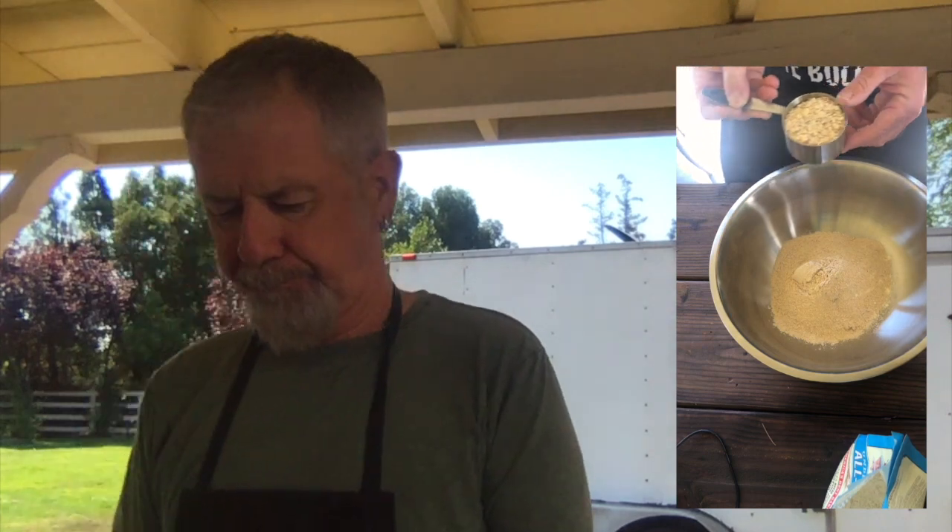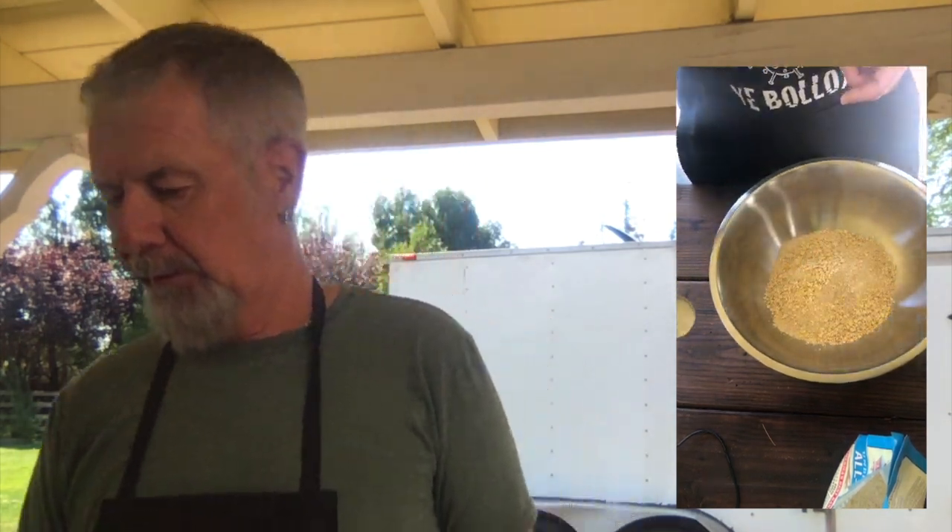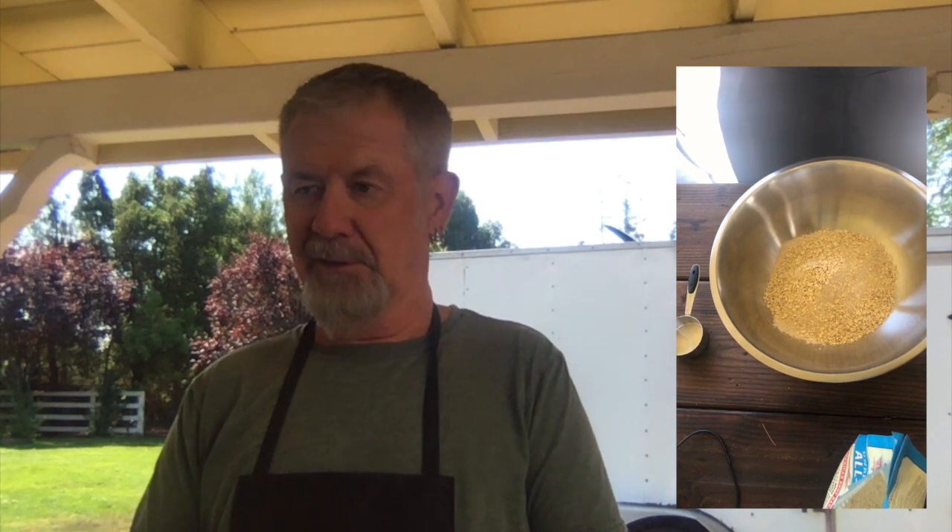Now we're going to add the half a cup of oatmeal — just the Quaker one-minute stuff. There's no yeast in this bread at all, which is cool. When I was trying to do bread originally, I was looking for yeast everywhere. It was like finding unbelievably illicit drugs would have been a lot easier. Yeast was the most difficult thing to find. I know it's in beer, but that's where my knowledge stopped.